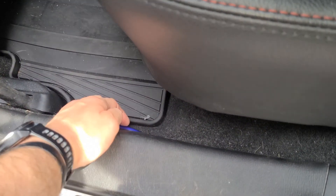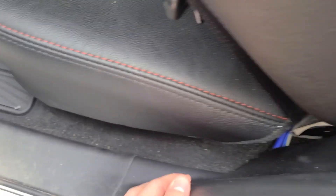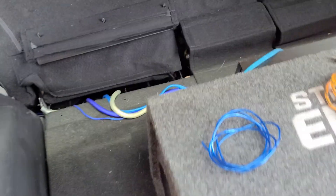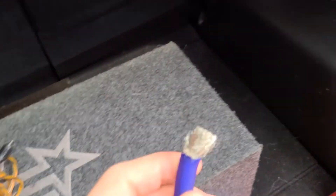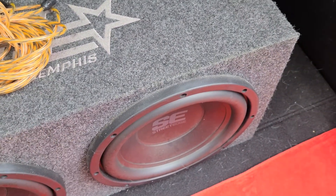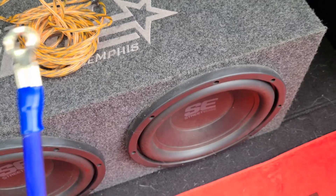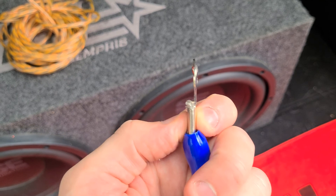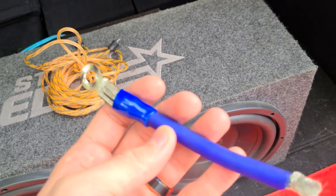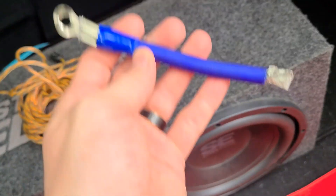The remote turn-on and power wire continue feeding through the panels to the back. You'll want to zip tie them for basic cable management. Once you have the power wire run to the back, strip about a quarter inch of the insulation, and feed it into the amp. Do the same on the battery end and clamp on a terminal connector to attach it to the positive battery terminal. That's effectively your power wire.